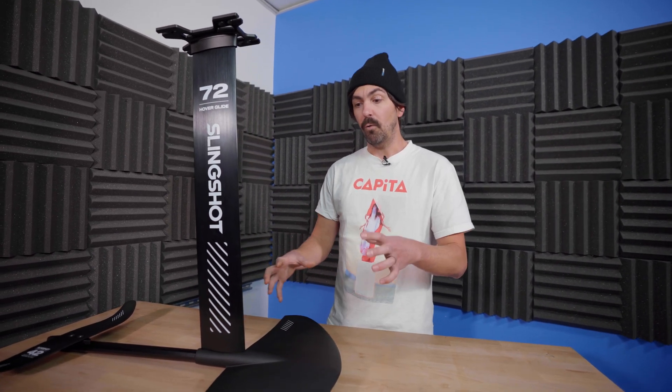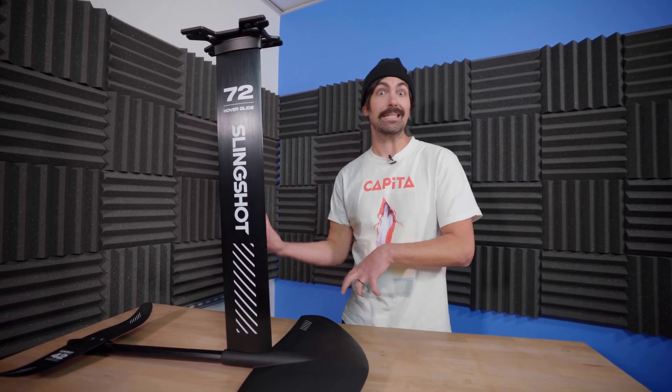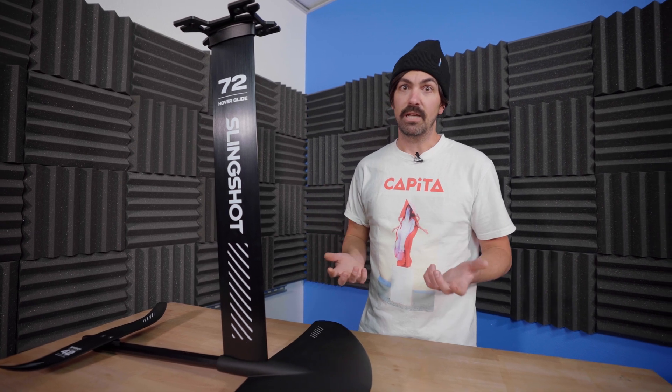I recommend this a lot for people who are worried about how fast they need to go for lift to be generated — whether they're a bigger rider, have a smaller wave, or are behind a ski boat. The Infinity 76 tends to be that perfect dead-center happy medium for everybody, where everyone can ride it from small children up to very large people. It just depends on how fast the boat is actually going.